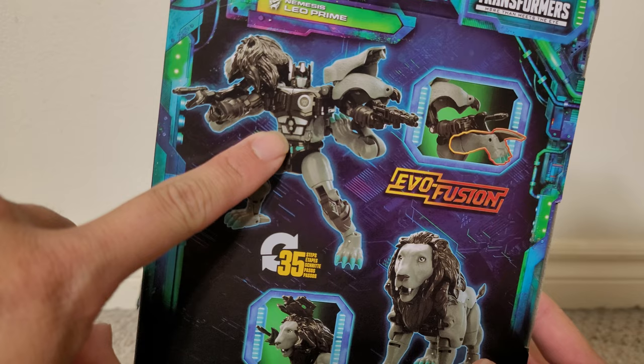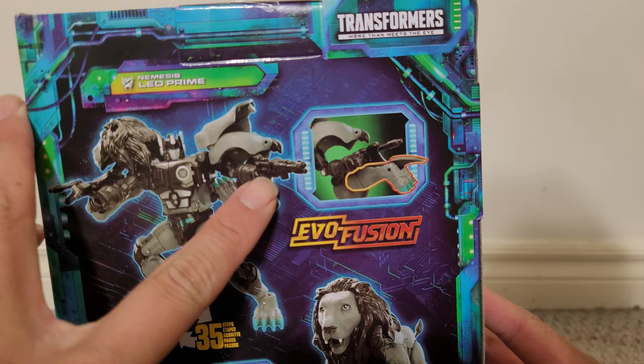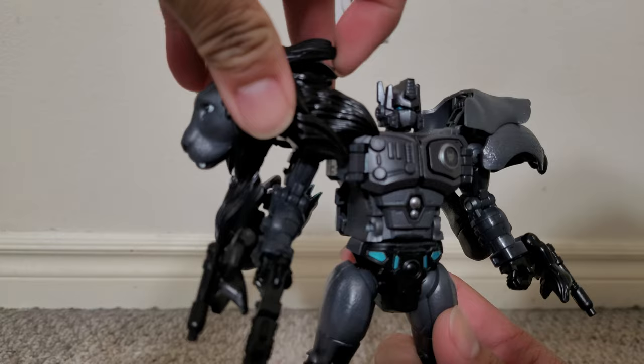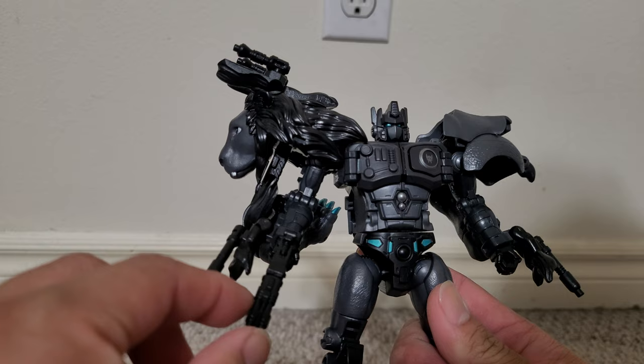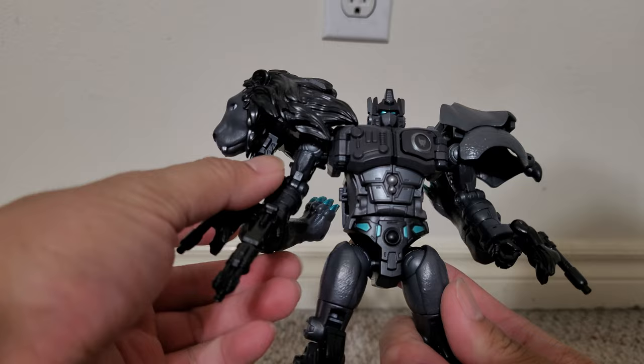I don't know why they didn't go with a more varied design. It seems like the only thing new is the gun. The figure itself has several accessories — two guns plugged on the sides, it's holding the new gun, and it's also got guns in the chest area. Pretty much the same design as Leo Prime.